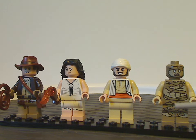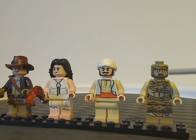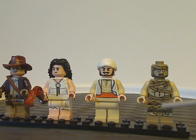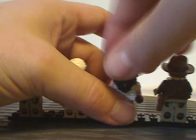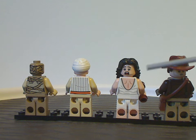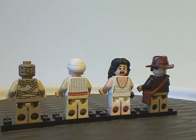The last minifig is a mummy, which is kind of similar to most mummy minifigs we've seen in the past, like in CMF series and so on. But this is a quite nicely done updated version that you could definitely use in mocks based on the Mummy movie or whatever. On the back of the mummy there's quite good back head printing — nicely done.